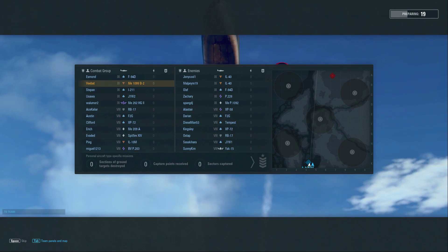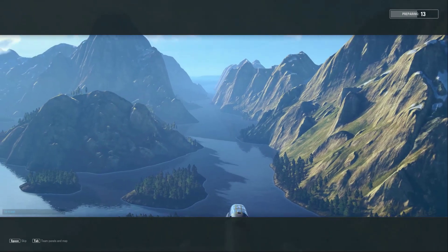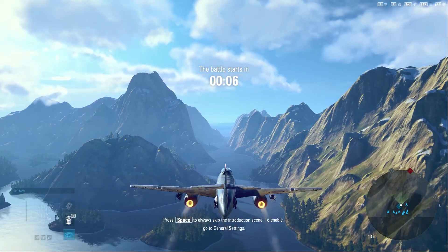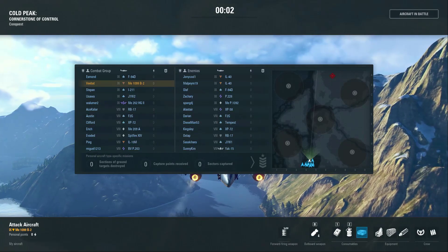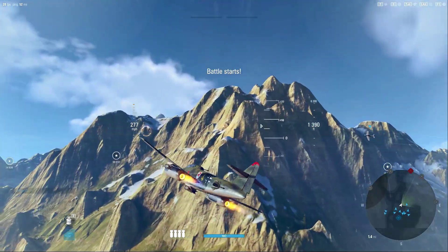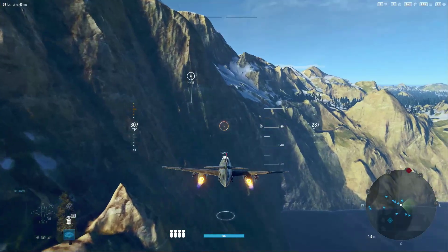Hey guys, VBat here with another V-Place, taking a look at the 1099 B2 yet again, but this time with a 50 millimeter cannon. By popular demand I decided to buy back this cannon and equip it on this airframe. It is definitely going to change the dynamics — it is a very strong and powerful gun that allows the Germans to get a much more powerful air-to-ground capability solely from the main gun.